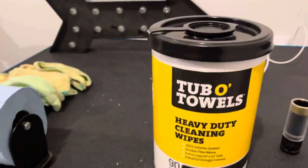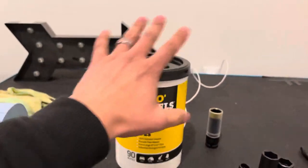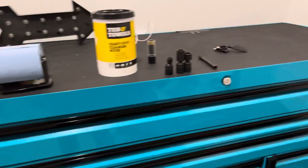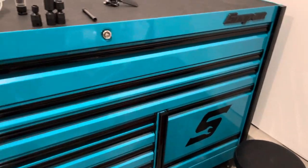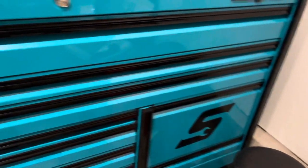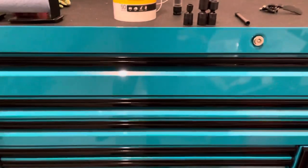Also got my tub of towels. Been seeing a lot of channels - you guys have probably seen these. They're awesome. It's honestly how I keep all my stuff clean on my tools, especially the power tools. Milwaukee Red seems to get super crappy - just a magnet for absolute dirt.